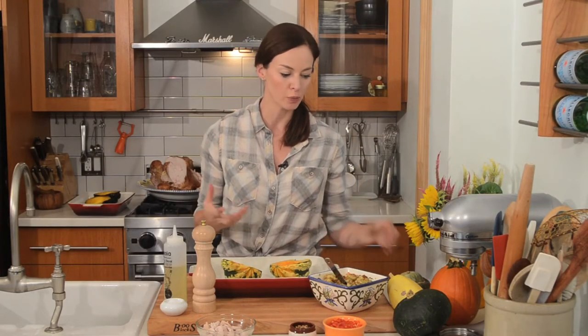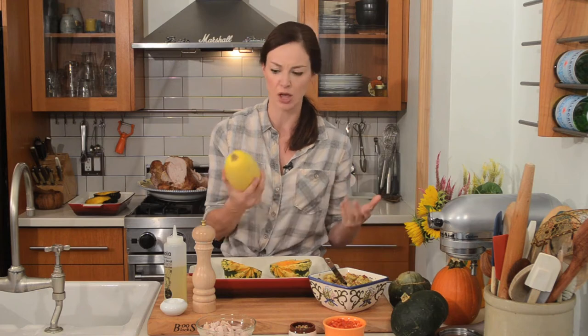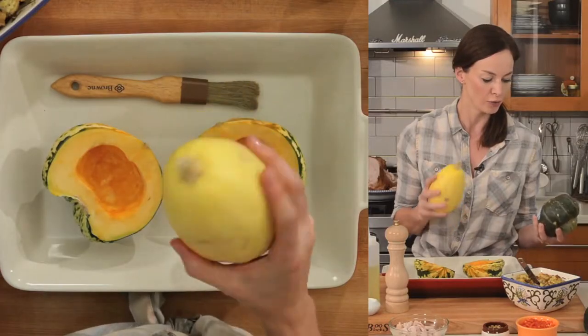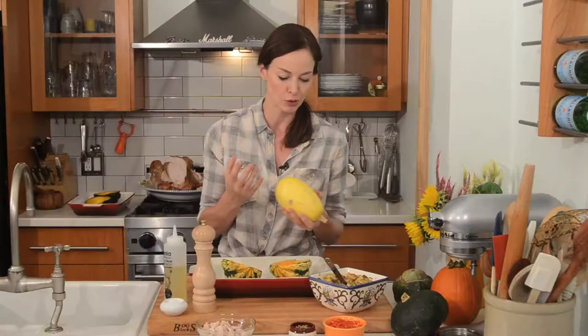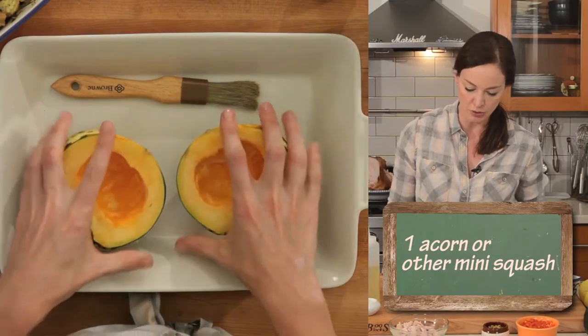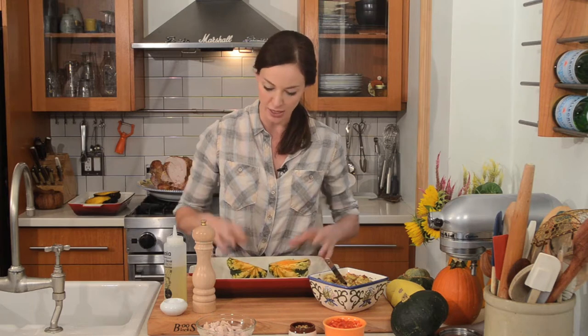If it's around the holidays or it's fall or winter, you might have a bunch of these lying around — maybe a squash. You can find all these little mini squashes in the grocery stores: spaghetti squash, kabocha, little mini pumpkin acorn squashes, which I'm going to be using today. I'm going to take these little mini squashes, cut them in half, and stuff them with leftover turkey.